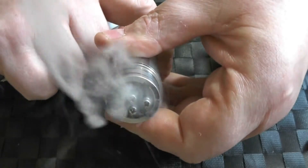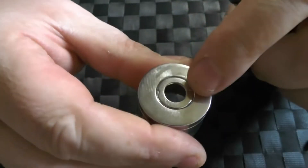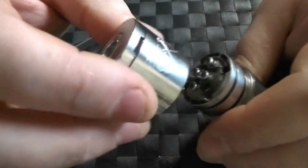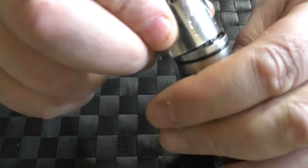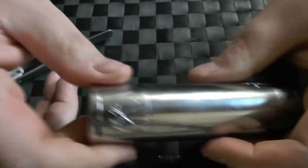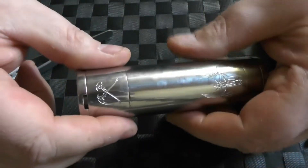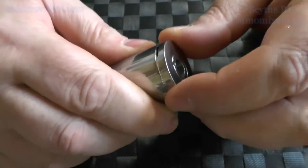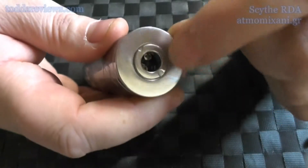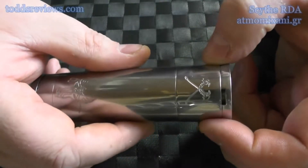I know that these two indentations line up with the channels, so I'm just going to get that lined up there and just pop that down. Remember, the scythe here is independent, so I can turn that round so it lines up with the logo. I'm running dual coil, so I want to turn this top cap section so that this bit lines up with the two indentations here.